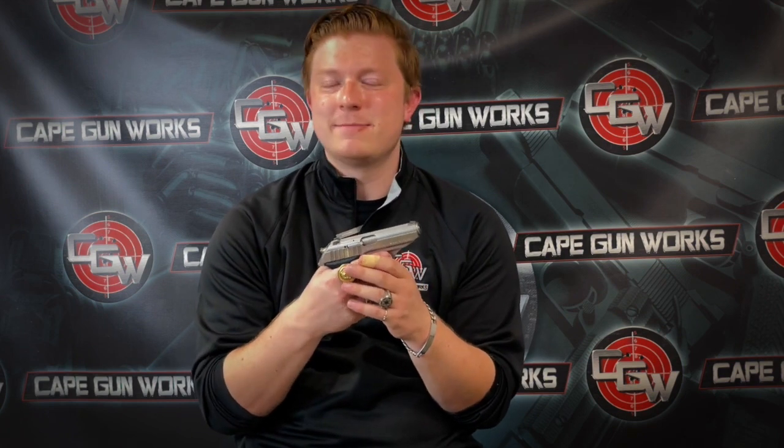It certainly is a nice competitor to the Walther PPK, and there are some different things this gun has to offer compared to Walther's PP and PPK series. I'm going to go out to the range right now and show you just a little bit about how this gun works.